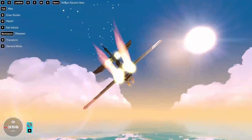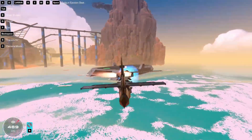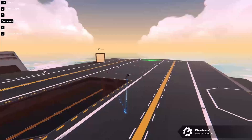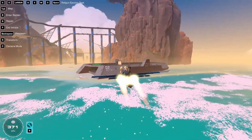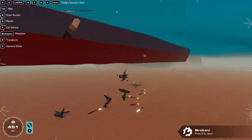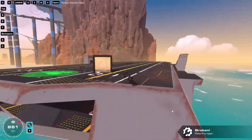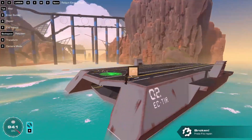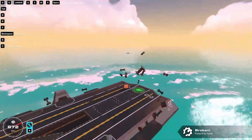I turned on intense waves and changed the time of day slightly — now it's a little more dramatic. Oh, that was so close. That was too far to the left. It went really high that time.